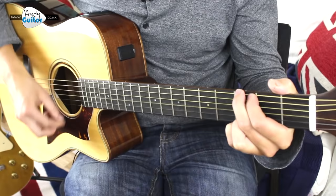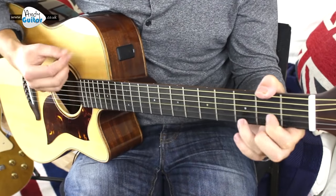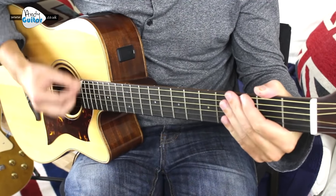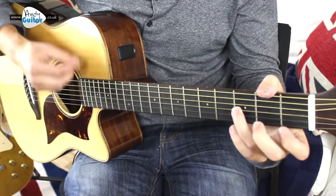And that's exactly the same as every one of the verses. It's kind of really slow 16th strumming: 1-E-and-a, 2-E-and-a, 3-E-and-a, 4-E-and-a.